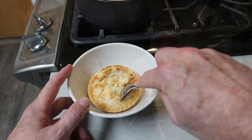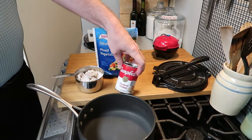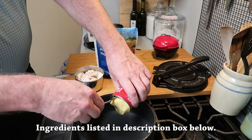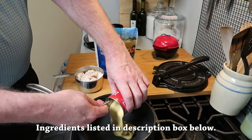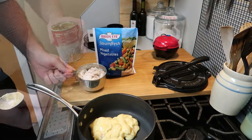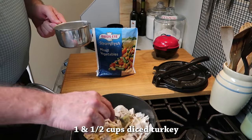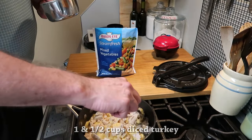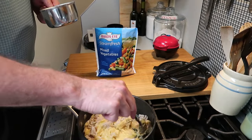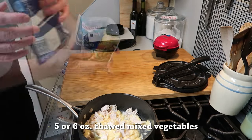Get some heat going under a nice heavy pot. Into that we're going to put a can of cream of chicken soup, just like that. Then we're going to add turkey — or it could be chicken, but this is turkey — one and a half cups of diced cooked turkey.